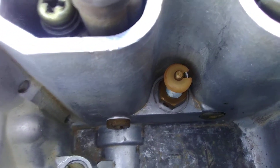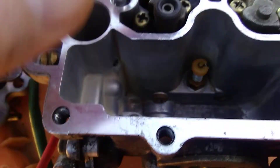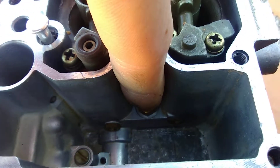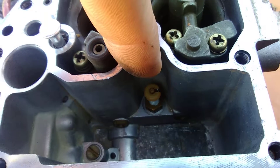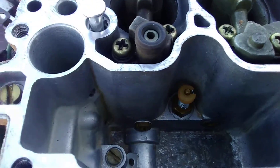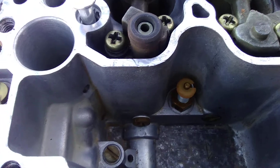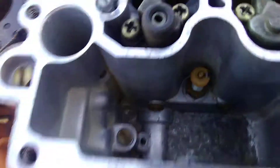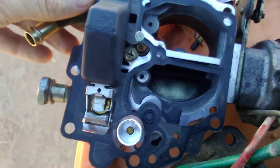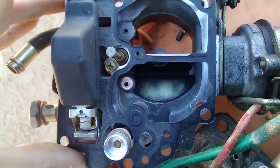When you have the power valve piece out, you can blow air through it. Push the little spring down and you can blow air through it; when you let it go you can't — if that's the case, it's working right. Spray it out with carb cleaner while it's out. I recommend wearing safety goggles because it likes to spray back into your eyeballs and temporarily blind you.